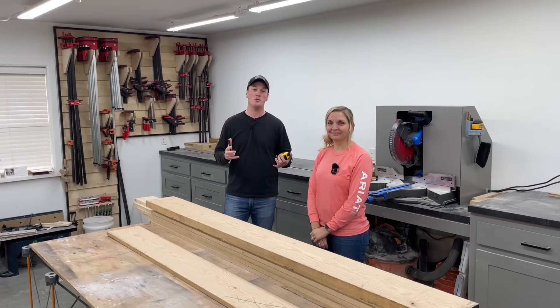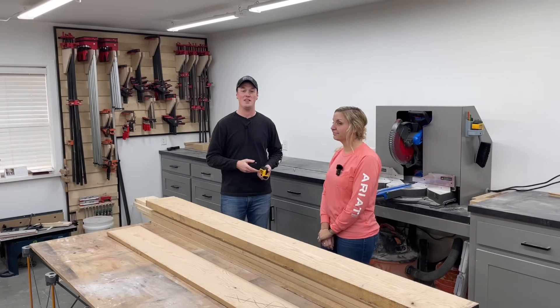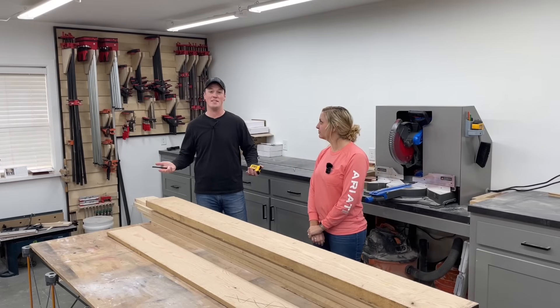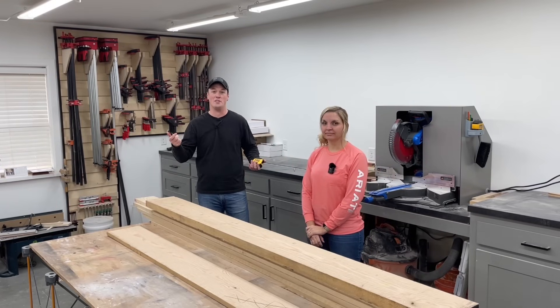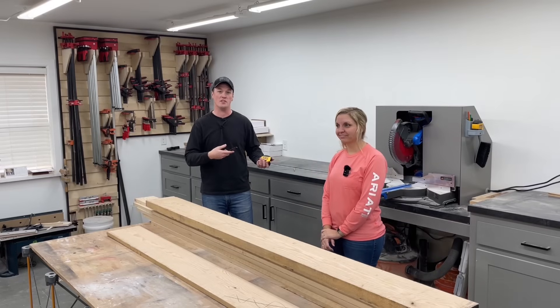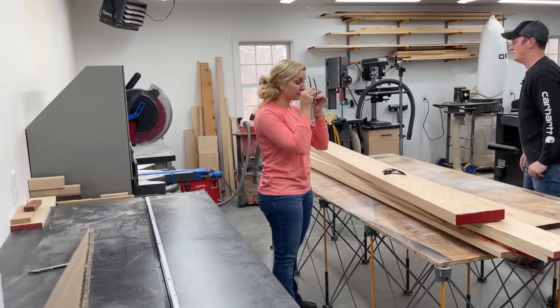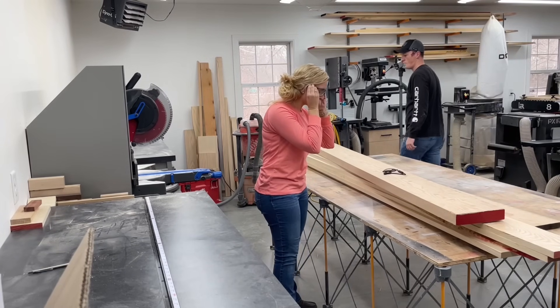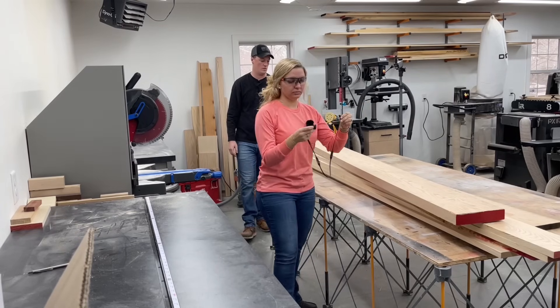Welcome back to the channel. We've got a really cool video today where I'm actually not going to be doing the building — my wife Taylor is, and this is her first time ever doing anything like this. Rather than me just talking to a camera, I'll get to explain it to her and you guys can learn through that. We've got our stack of material with some cuts laid out and she's going to start breaking everything down to rough dimension on the miter saw.